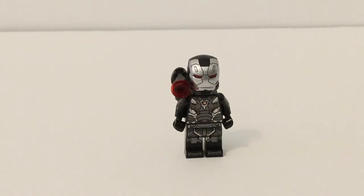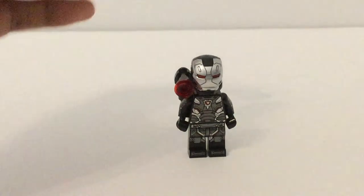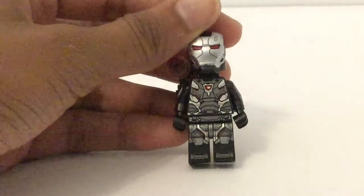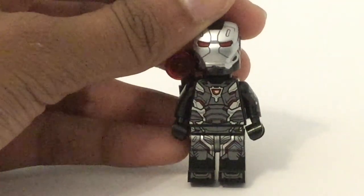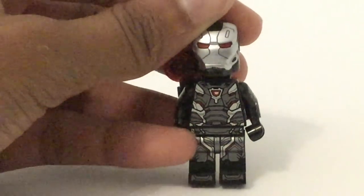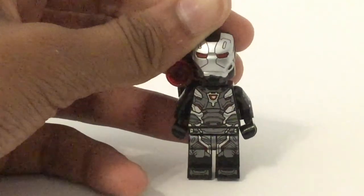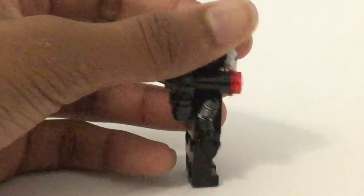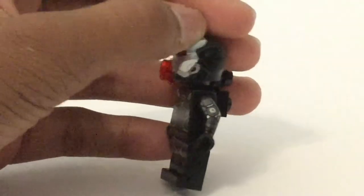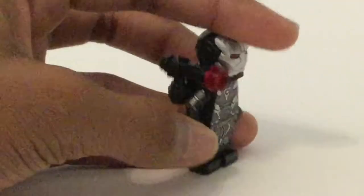In Endgame we got that quantum suit one. But yeah, Rhodey looks great — just look at this detailing on him, not just the helmet, but that leg printing. Look at all those different levels of color and detailing: that nice silver metallic shine, that dark gunmetal gray, a lot of red interweaving in it — that just looks so great. And then you've got that arc reactor, and he even has sidearm printing saying '004' for the Mark IV, and then the War Machine insignia, and he has this mounted gun on the side.